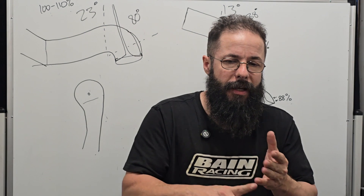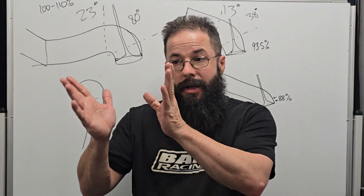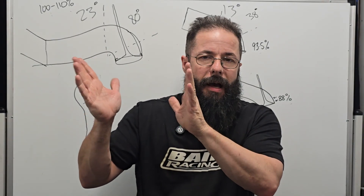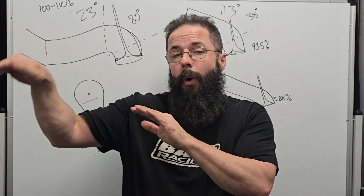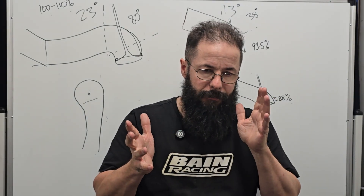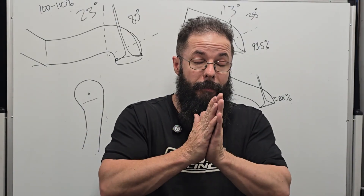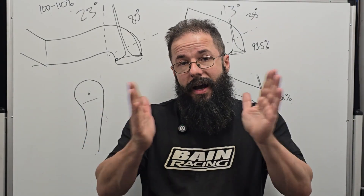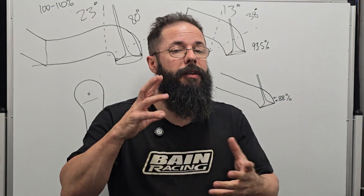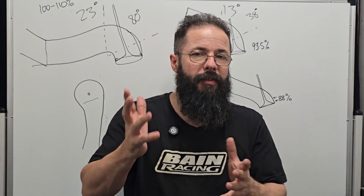Guys in circuit racing are looking more at average numbers, while guys in drag racing are looking at that peak area — that last 1,000 to 1,500 RPM and how they continue past their redline. In a circuit car, dirt car, or something needing more RPM duration — maybe a 3,000 to 3,500 RPM window — the bowls and ports, even on the same style head, are going to be very, very different.